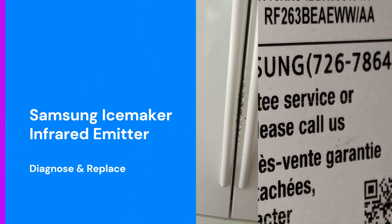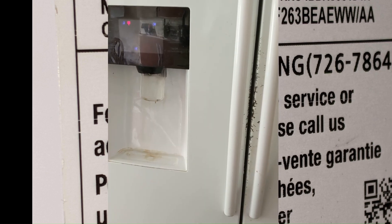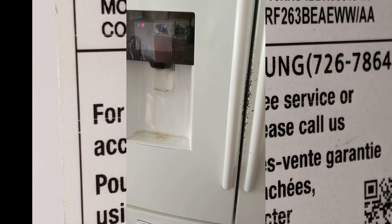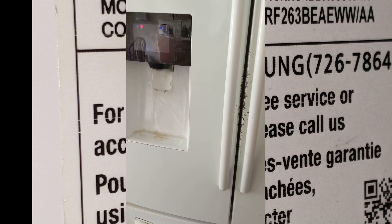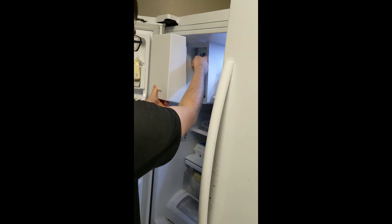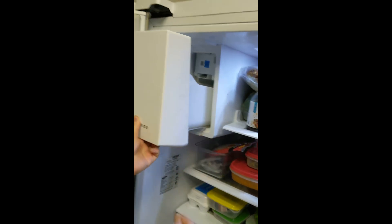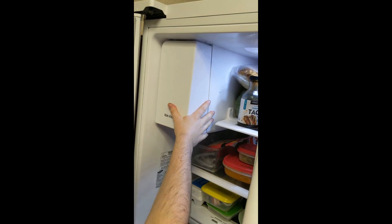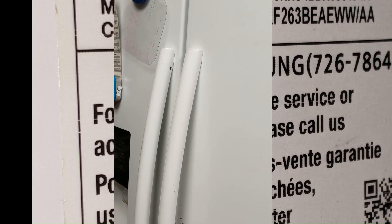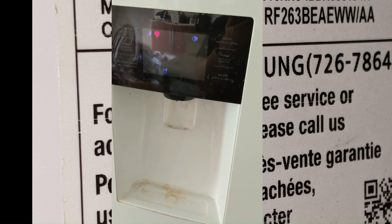We were having trouble with our Samsung refrigerator — it stopped making ice. We tried defrosting the ice maker and testing it with the test button. You pull out the ice maker, reach in to the little blue button, press it until it dings, then slide the ice maker back in and close the door. This starts an ice cycle. It would make ice when we did the test cycle, so that's where we started trying to diagnose what was wrong.